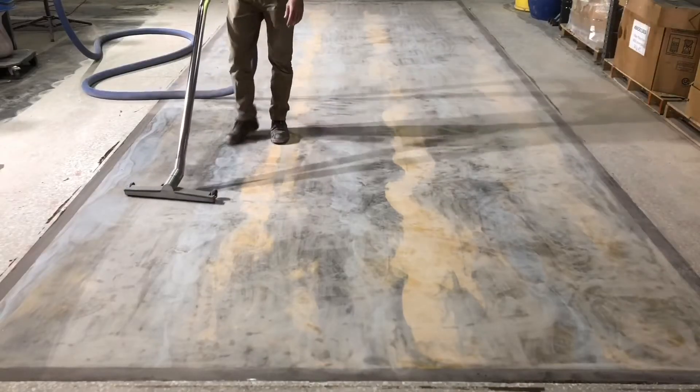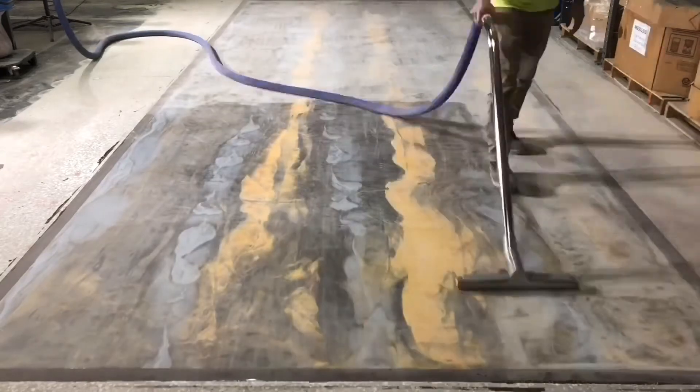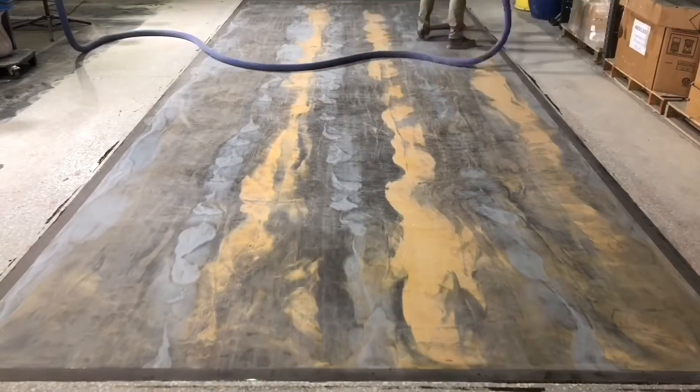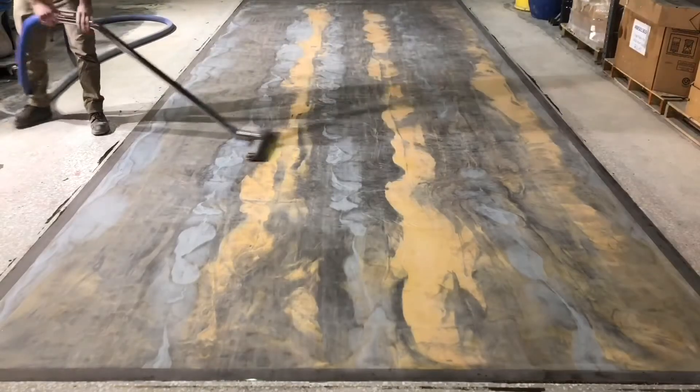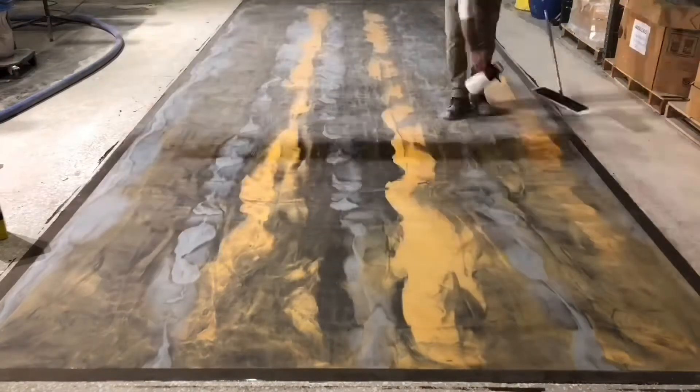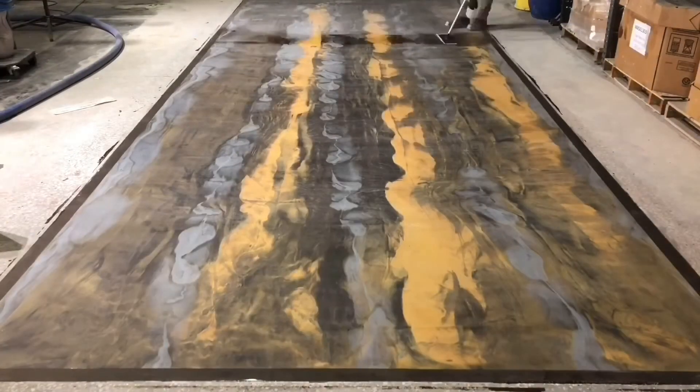Once hand sanding was complete and everything had been deglazed, the whole surface was vacuumed to remove the bulk dust left behind from the grinding and sanding. After vacuuming, the next step was a solvent wipe using microfiber pads with acetone sprayed down. This attracts all the fine dust the vacuuming couldn't collect and prepares the surface for the next coating.